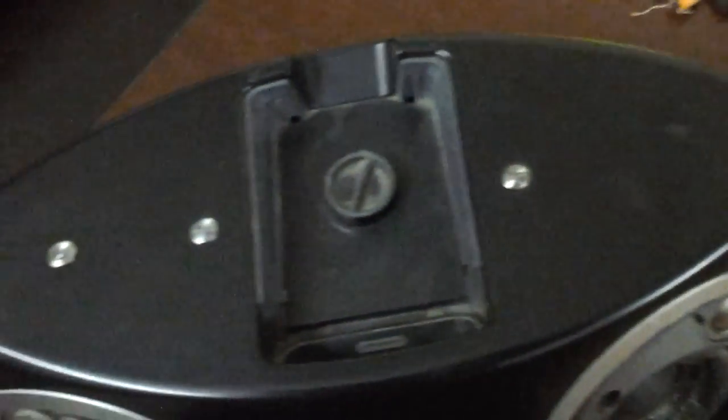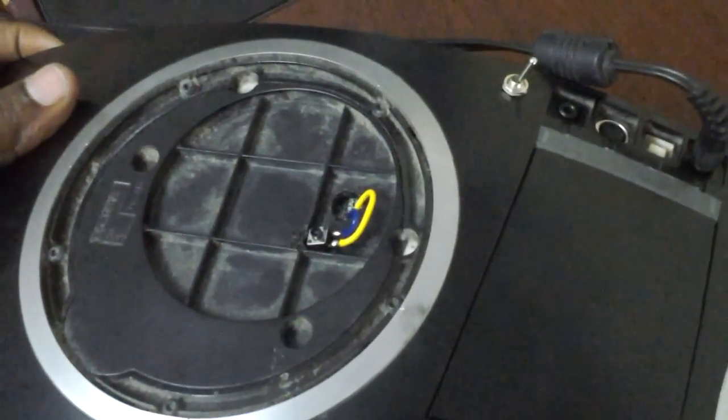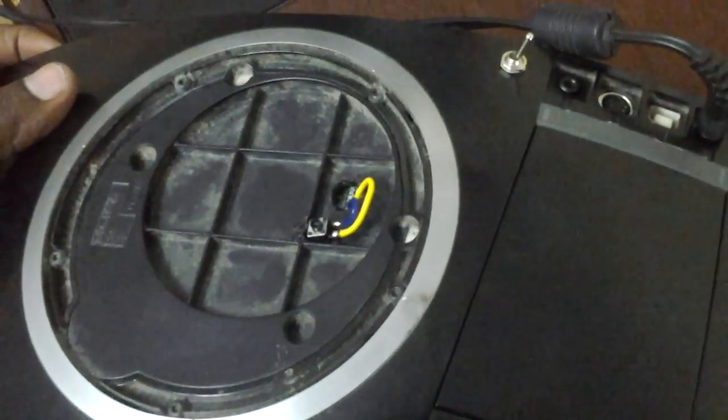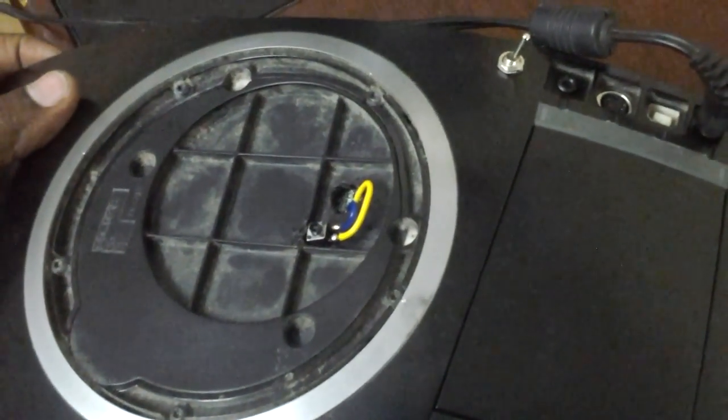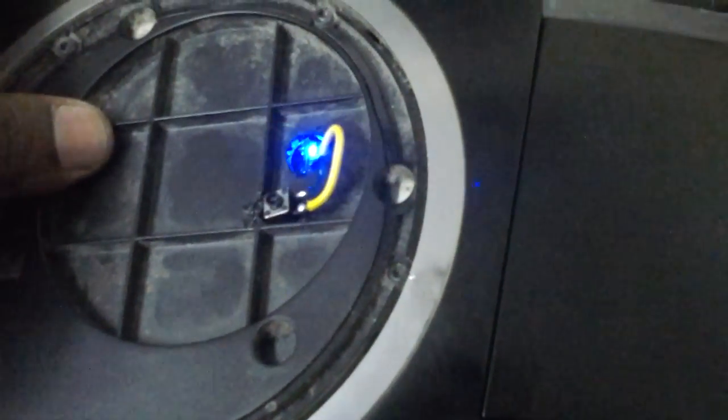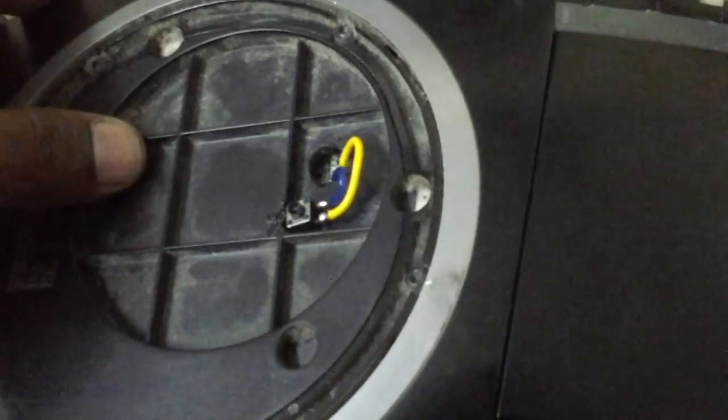After doing this alteration, I've also done some changes here. I've taken out one of the speaker covers and attached a Bluetooth receiver internally. I've brought the pairing button from the internal connections and made it visible outside, so it becomes easy to pair any other device.